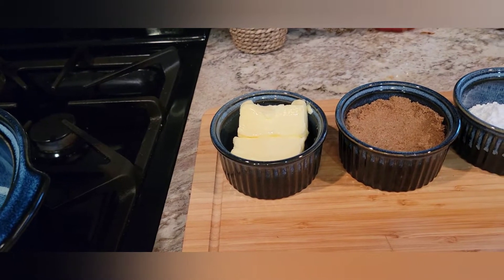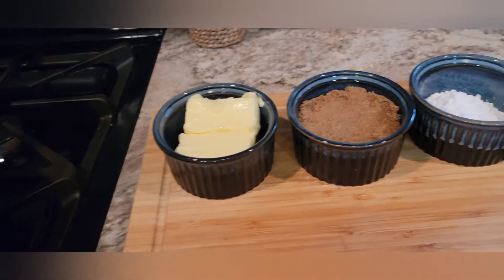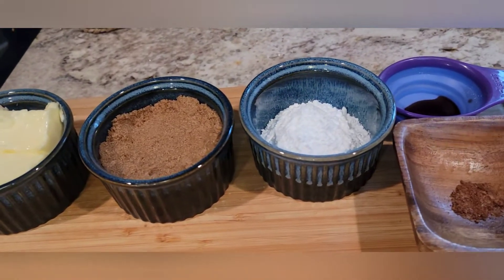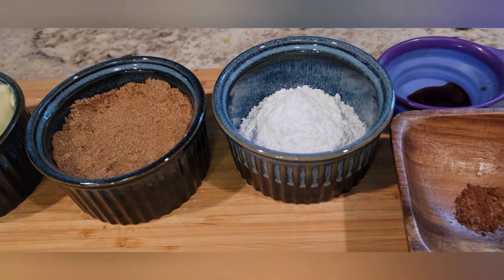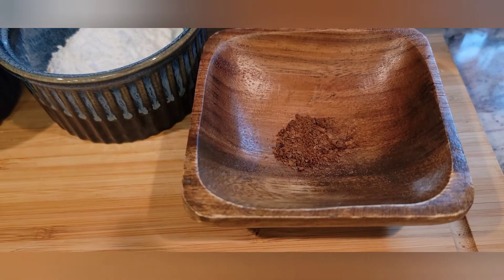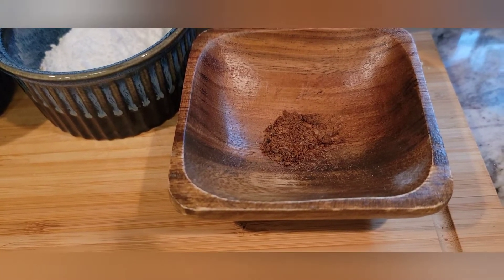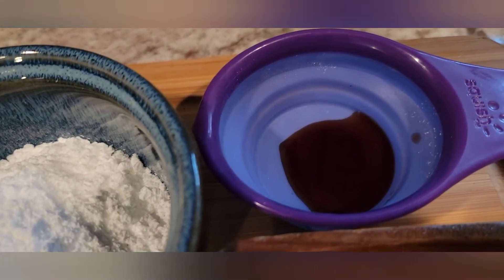Alright, for this hot buttered rum we're going to need one stick of unsalted butter. We have a half a cup of brown sugar, half a cup of powdered sugar, and we have one-fourth tablespoon of ground cinnamon and also some ground cloves. And we're also going to be using one tablespoon of vanilla extract.